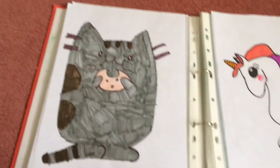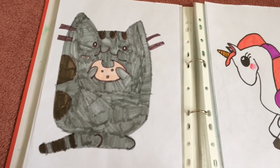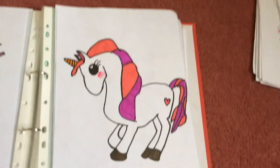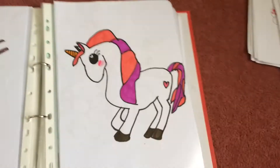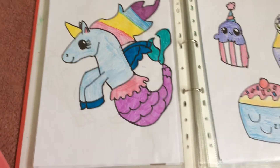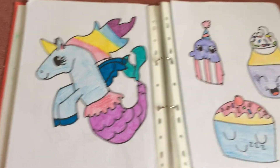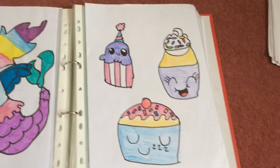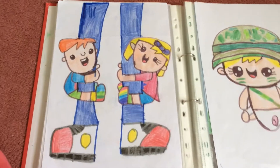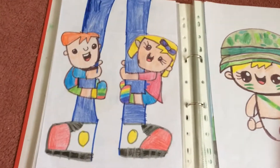I forgot what these are called — like Pusheen. Yeah, I think they're Pusheen. That one's eating a little fortune cookie, and this one's drawing a unicorn, which is pretty cool. Here is a unicorn — like a mermicorn, kind of a unicorn mermaid. And here are some of my cupcakes.